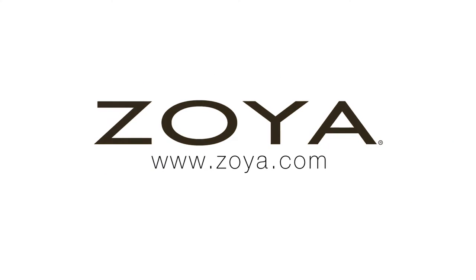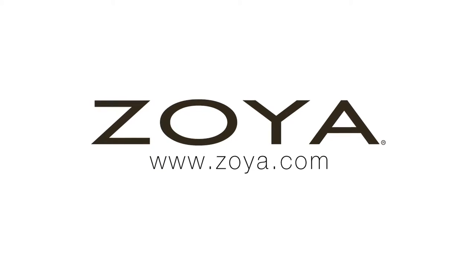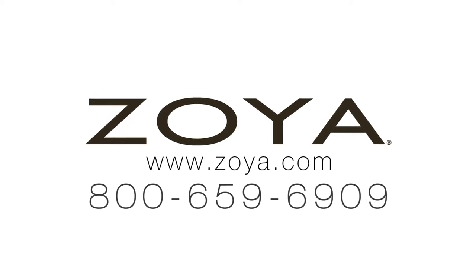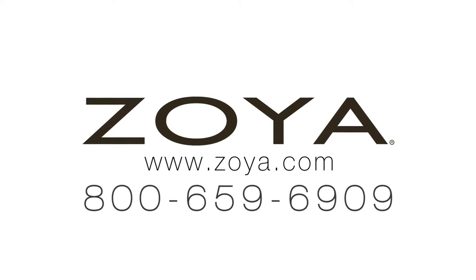Need help deciding? Go to www.zoya.com and take the Zoya Color Profile Test for Salons and Spas. Call us at 659-6909 or check with your professional distributor.